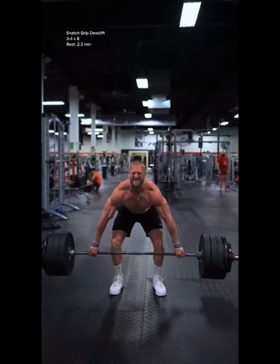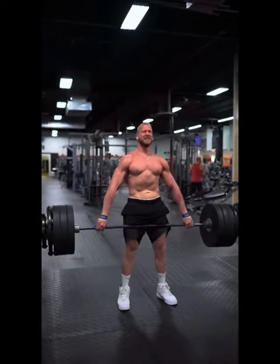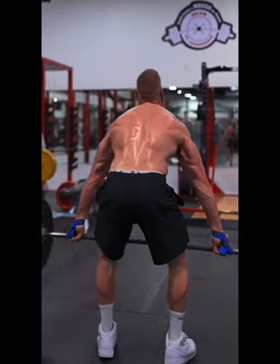First, snatch grip deadlift with a 2-3 second tempo negative. Hold your chest up, shoulders down, and push your hips back as you resist the tension of the bar all the way down to the floor, keeping it in contact with your legs.